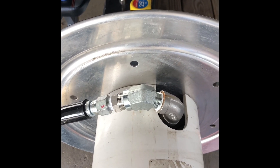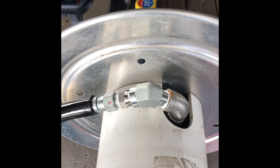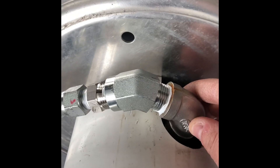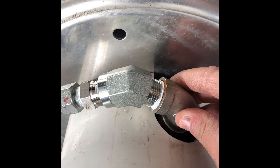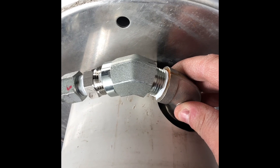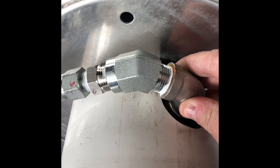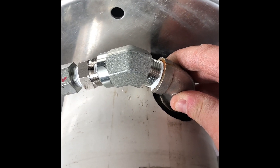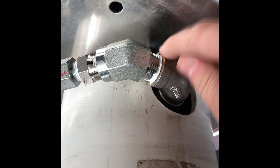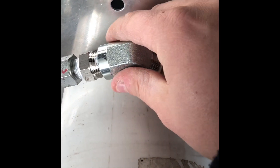I found a solution from a guy on YouTube — I forgot his name — who got these fittings. Obviously what comes out of the reel is a half-inch stainless. I got the fittings from Pressure Washer Products — like two or three of them for maybe 12 to 13 bucks. It's a half-inch male to half-inch female.